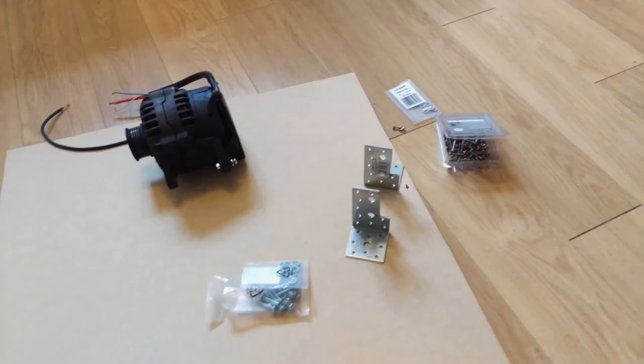First build step. You can see the base cut from MDF — actually it was a piece I had from a different project. It's inch thick, which gives good stability when you've got a bike and stuff bolted to it. Plywood is equally good. Just make sure it's a good thickness, though inch thick might be slightly overkill because it's very heavy — you could probably get away with three-quarter inch or something like that.